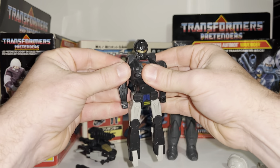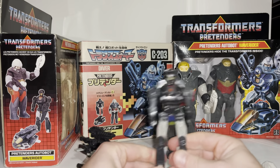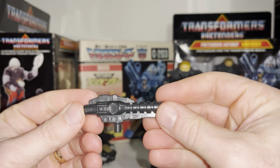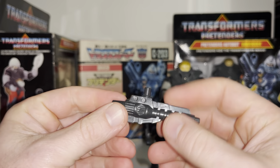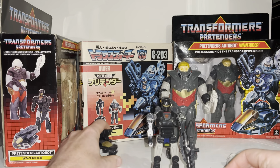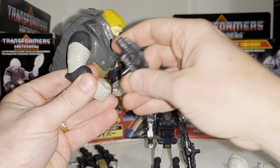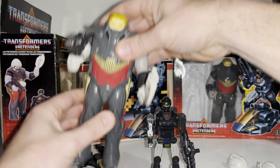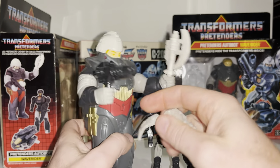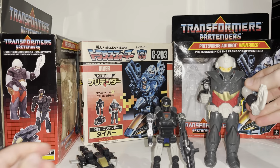Let's have a look at the robot again — bring the arms forward and click the feet over. Now the gun has got two handles on it: you've got the tiny little port and the large five millimeter port. So you can put the gun in the small robot's hand, attach the gun to the alternate mode at the top, or put the gun in the shell's hand as well using the large five millimeter port. This is what I really like about them now — they do have lots of play value, like a mini little play set in one.